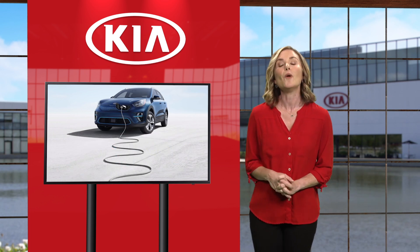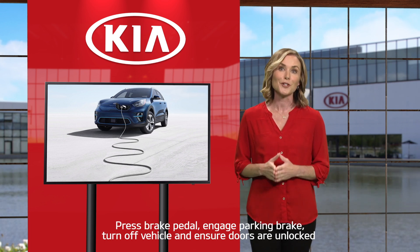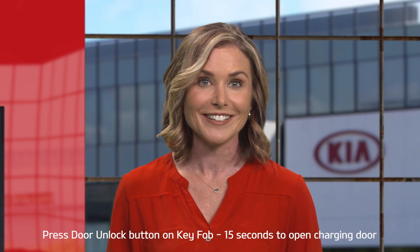While in the vehicle, press the brake pedal, engage the parking brake, turn off the vehicle, and make sure the doors are unlocked. If the doors are locked, press the door unlock button on the key fob. You will have 15 seconds to open the charging door. If the charging door automatically re-locks, you can press the unlock button on the key fob to unlock the charging door.